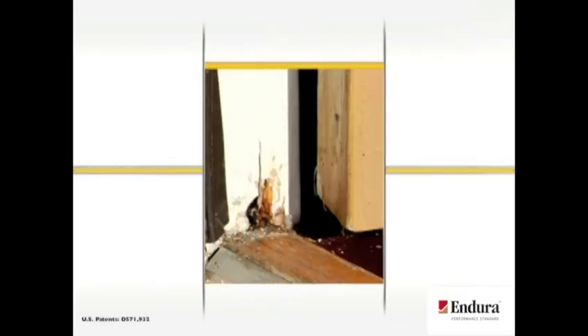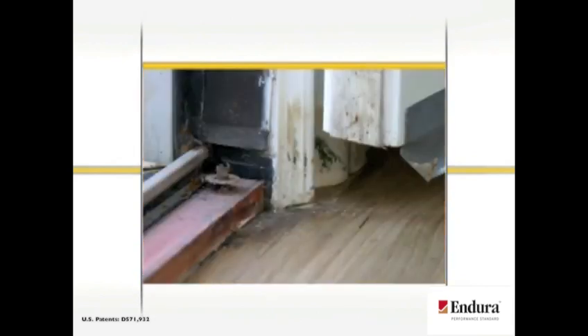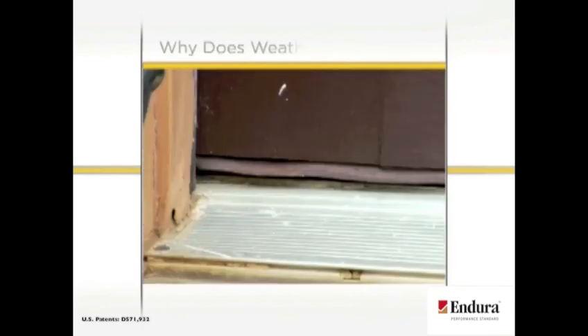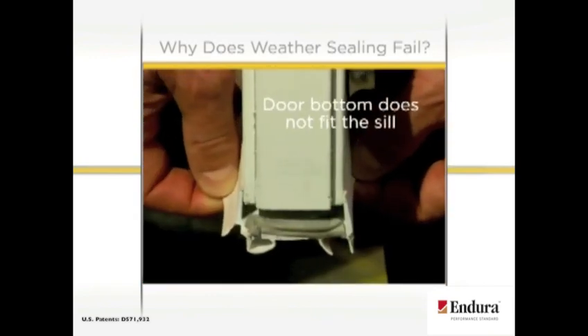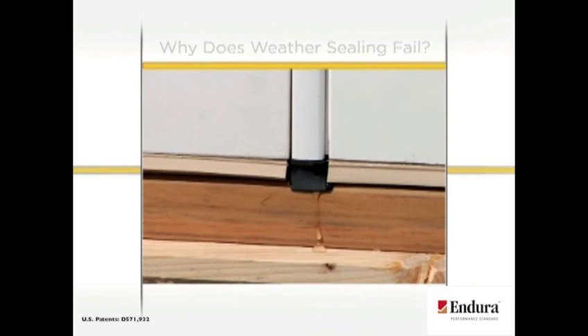Air and water infiltration due to poor performing or poorly installed weather sealing is a constant problem for builders. It can also become an expensive problem as homeowners face costly repairs. Weather sealing can fail by becoming kinked or bunched in corners, the weatherstrip may not be fully integrated with the corner pad, the door bottom doesn't fit the seal cap, or the door bottom is mangled or loose. Poor installation and misalignment can also cause failures.